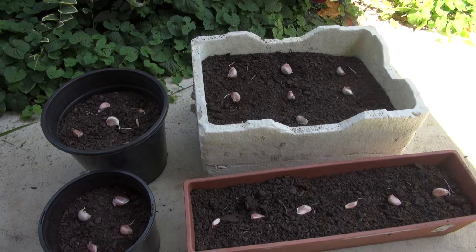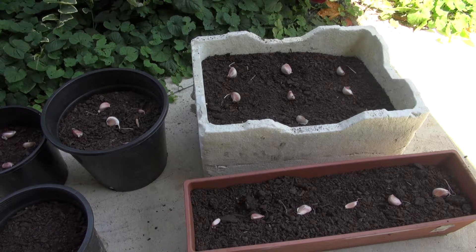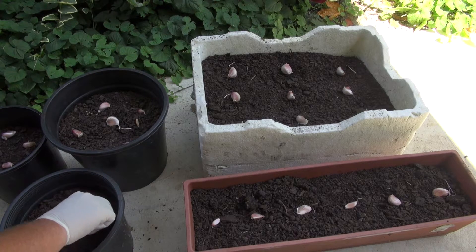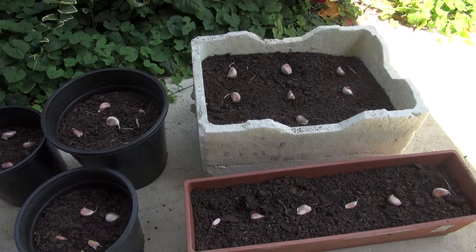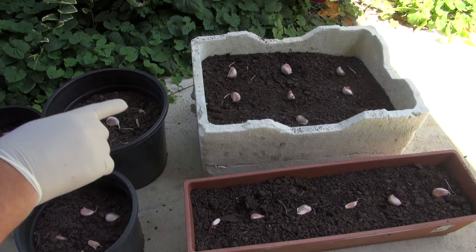I'm going to have to make up some new dirt for the next lot and break them apart as well, but I'll do this one first. That's going to be all 28 in there. I'll basically just make a hole, put them in, and put the dirt over the top of them. So we're going to have 4, 4, 5, 6 there and 9 in that one.